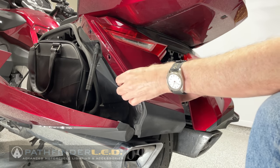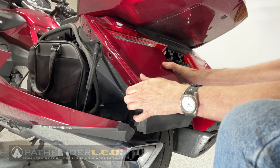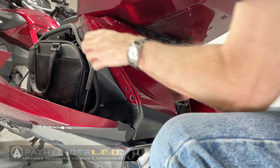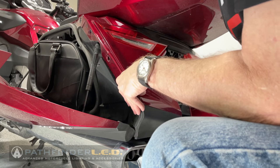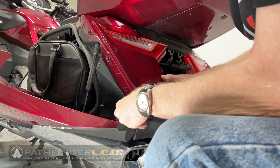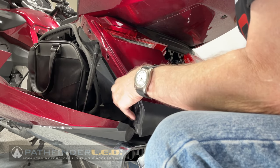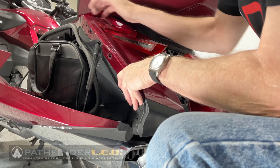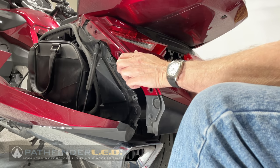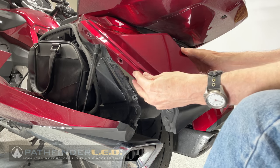With all the fasteners removed, you can begin removing the panel. Be careful not to pull straight out too hard, because there is a small plastic tab that slips underneath the piece at the top, so you want to wiggle it. There are also a couple of little pins that fit into holes in the plastic, and it just takes a little wiggling to get it to release.